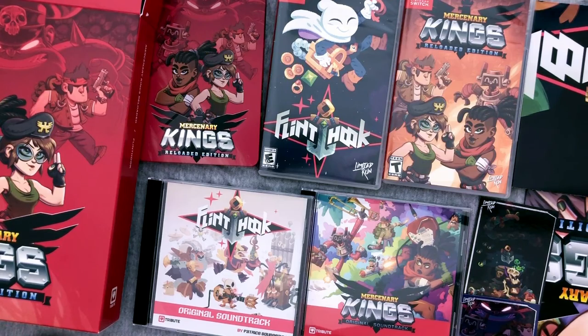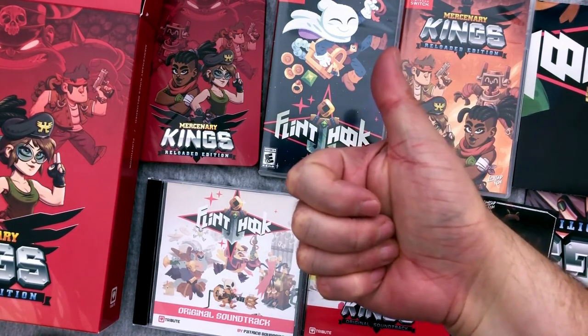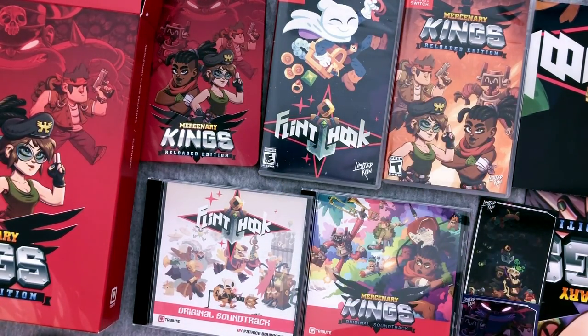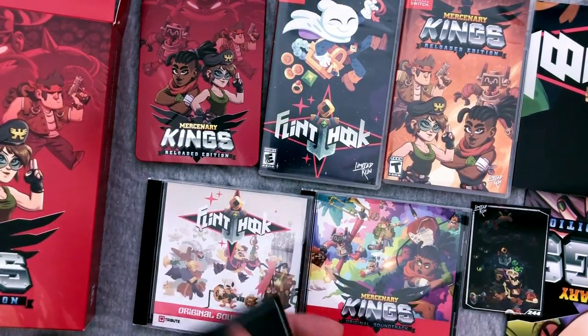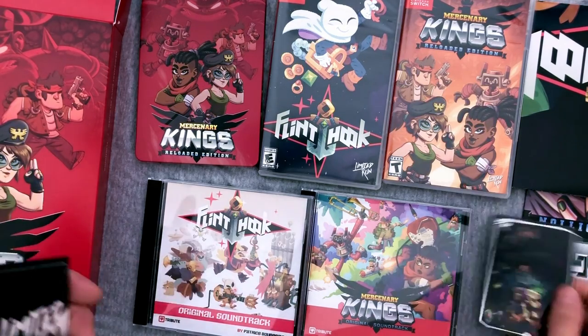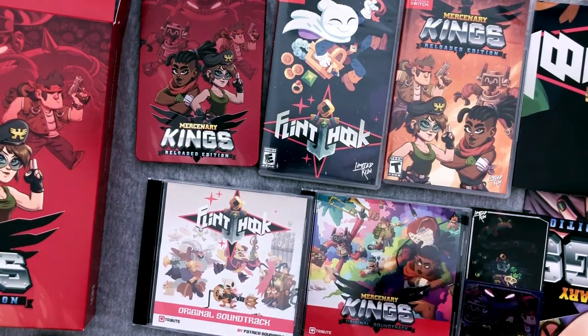Let me know what your favorite game is. Have you played Thimbleweed Park? If not, why not? I want to go play it again. Alright, geek out with me in the comments — let me hear what you have to say. You can click that thumbs up button — give me the good old thumb of encouragement. I think this is limited to 3,000 — they're not really numbered I guess, but maybe they'll do that in the future.